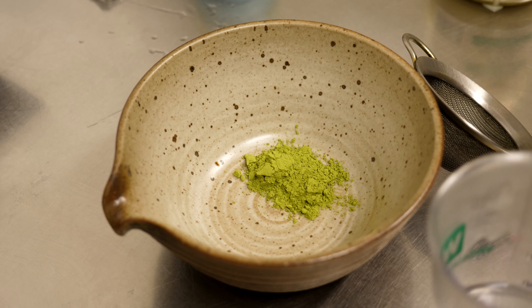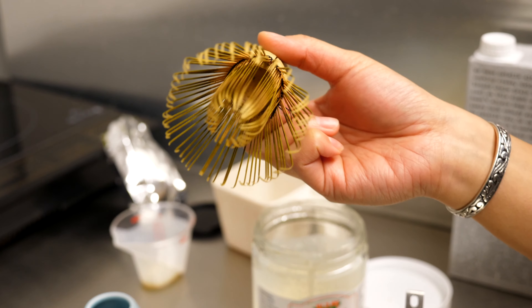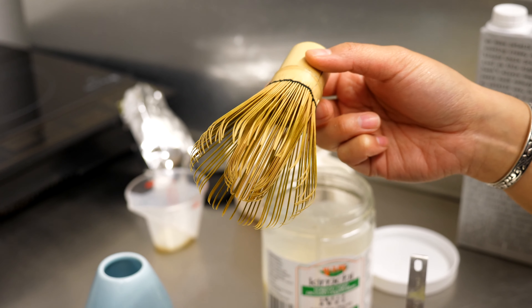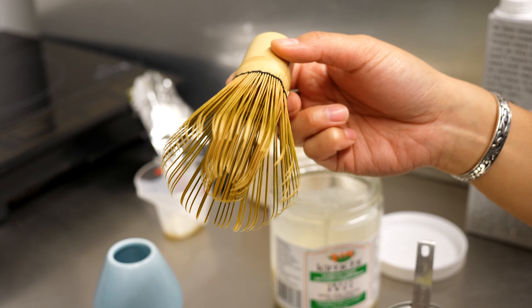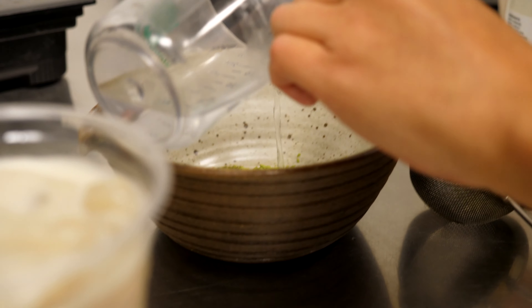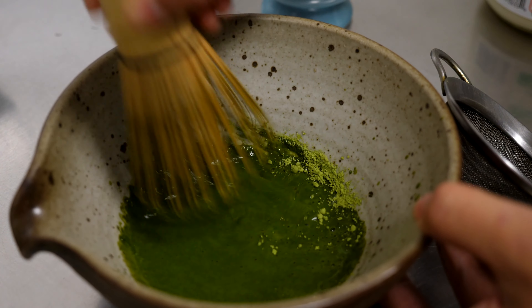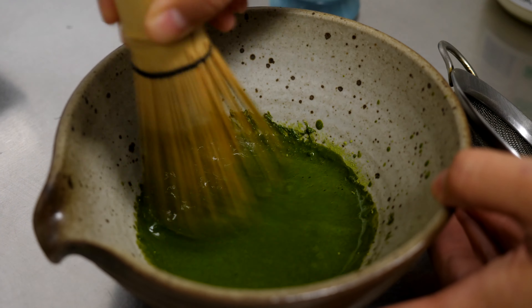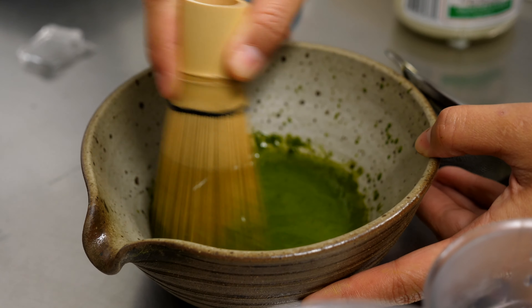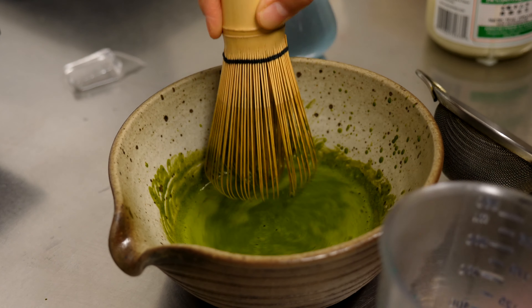I'm going to put the matcha in and get my whisk. You can find this at any Chinese or Japanese grocery store. If you don't have one at home, feel free to use a fork — I've done that before. You can also use a blender too. What I like to do with the matcha is add a little bit of water first and then really get a nice paste going. It's important to get all the clumps out of the matcha, because you really want a smooth drinking experience. Add in a little bit more water, making sure it's mixed up really well.